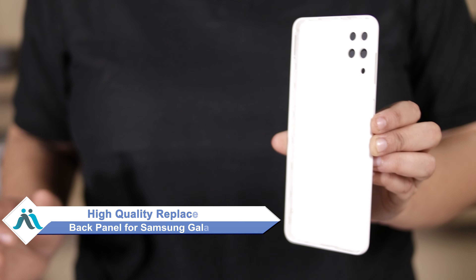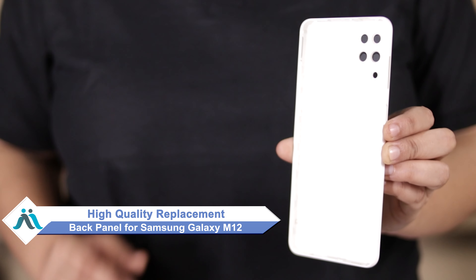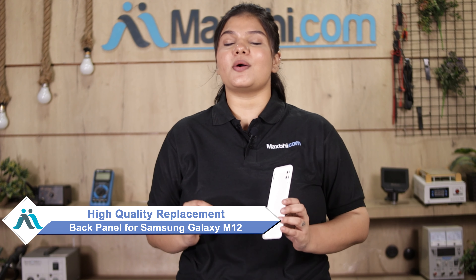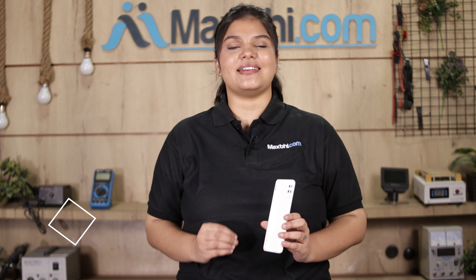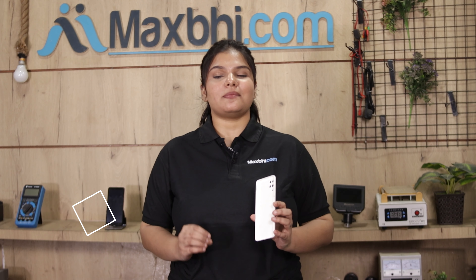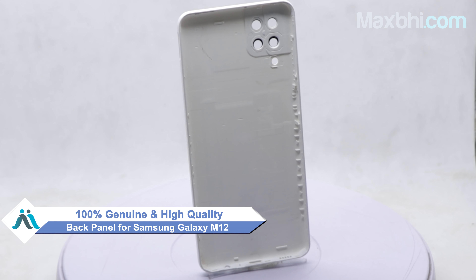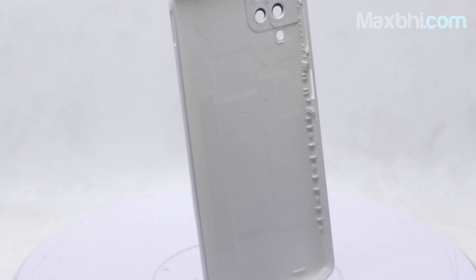Don't worry — you can now buy a high-quality replacement back panel for your Samsung Galaxy M12 at a very affordable price from MaxBee.com, and fix your phone yourself at home or get it repaired by any professional very easily. This back panel is a 100% genuine quality product which works similarly to your original product with a perfect fit for Samsung Galaxy M12.